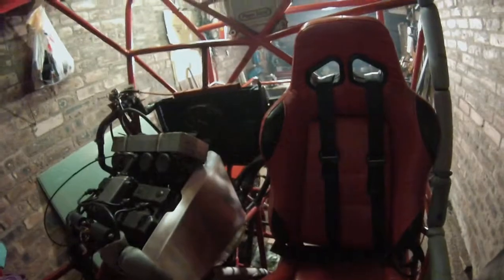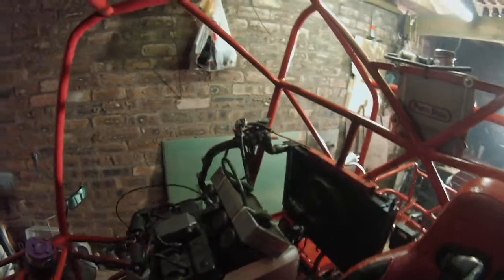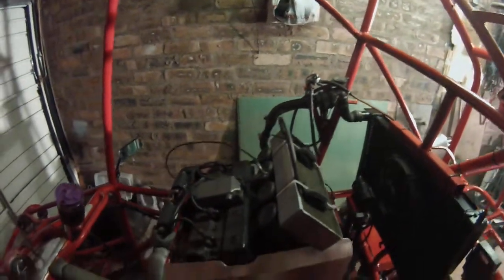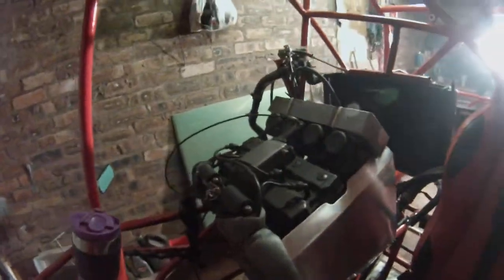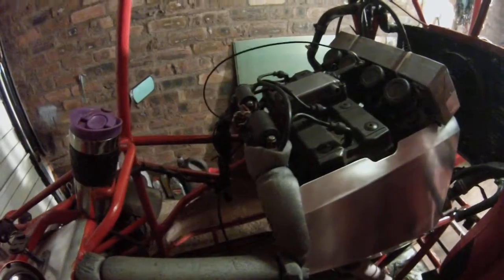Nice and tight, seat fits good. There's a fuel tap on that side, out of the way. My electric goes down the side there, trying to keep them out of the way of the water.